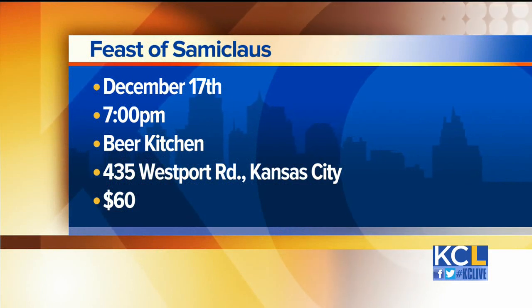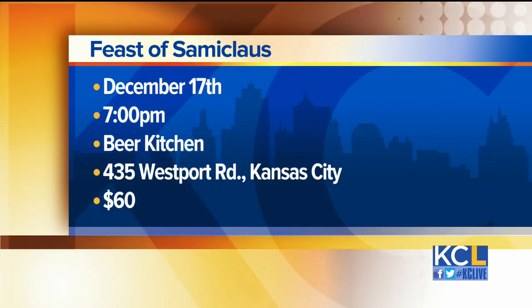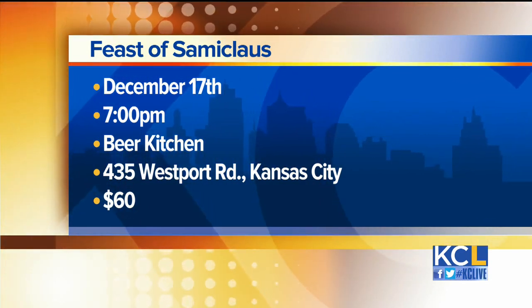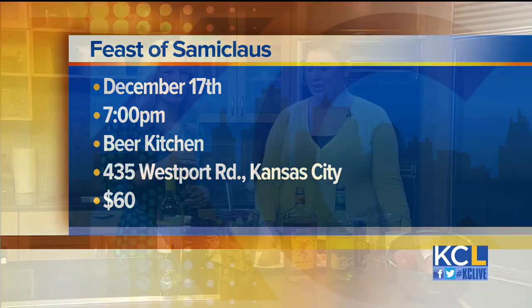You have an event coming up — the Feast of Sammy Claus, which is coming up in December, I believe December 17th. It's going to be about $60, but that also includes tax and gratuity. We do a whole theme of different beers from European countries, and the theme will be foods paired with those beers. Should be a lot of fun. Thank you for coming on the show.